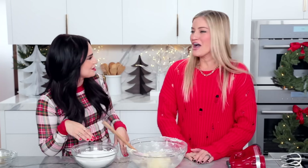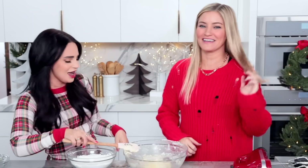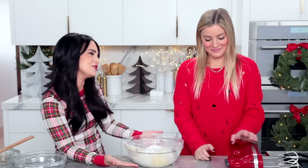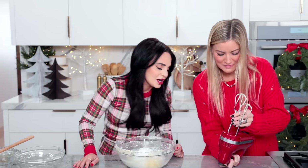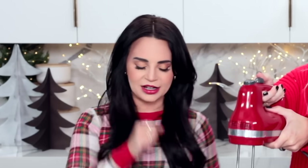We do not have to fold this in — we gotta mix it in. It's easy. Take all the dry ingredients and we're just gonna add it to our butter mixture. Justine, would you like to do the honors? So low speed. I got so nervous because I wanted to make sure I didn't put it on the high setting. Low speed, okay. You got it, girl.